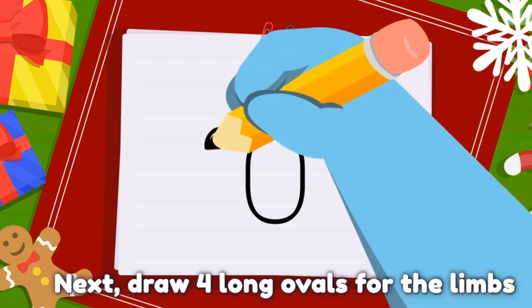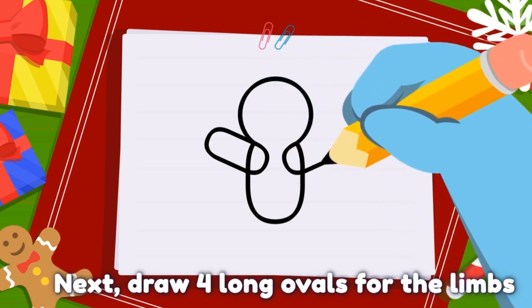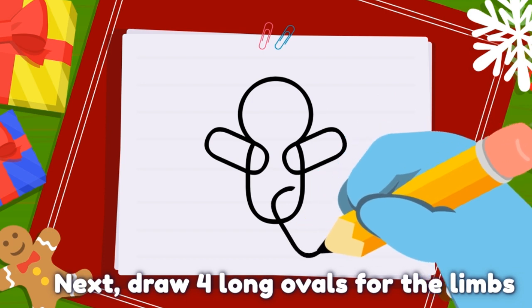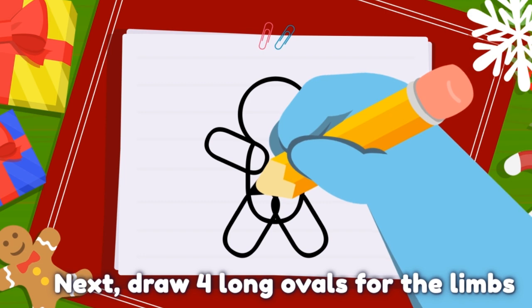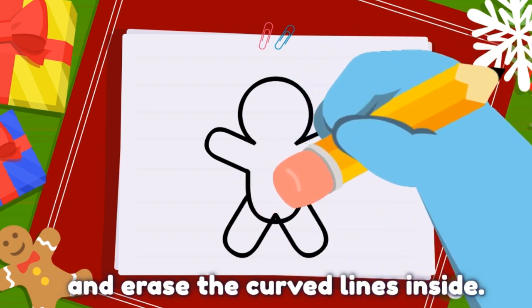Next, draw four long ovals for the limbs and erase the curved lines inside.